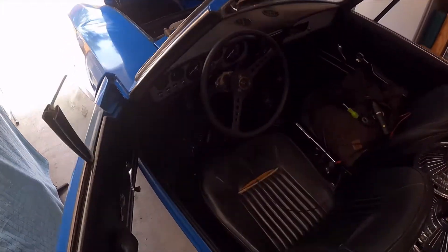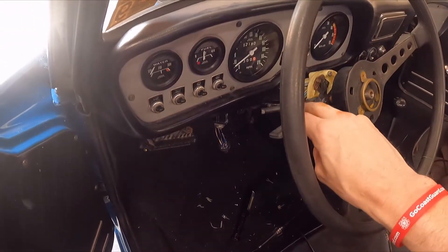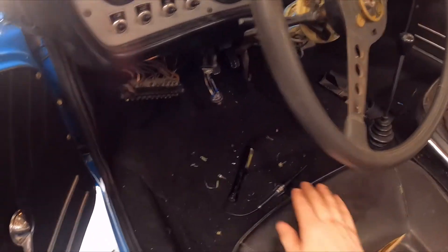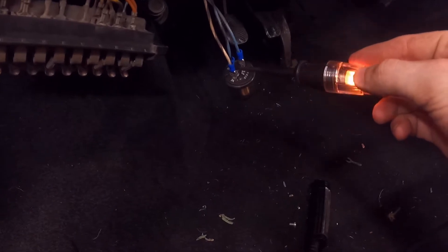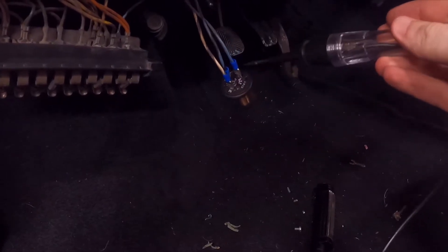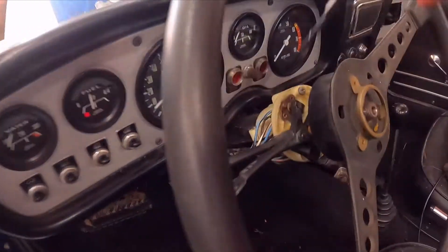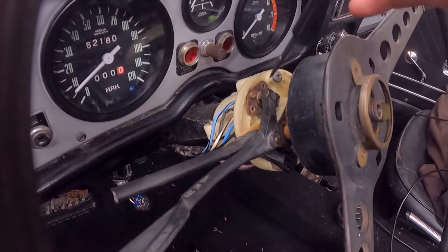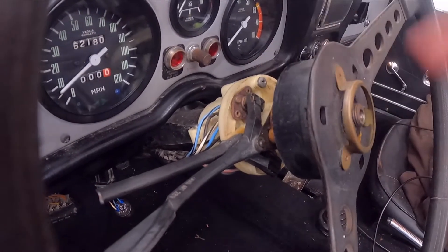All right, so we've got our battery reconnected up front. I'm going to turn the key on — hopefully this will solve our blinker issue. Nope. So we've got our test light here. Are we getting power? We're getting power. Nothing. So are we getting power at the column? If I touch these terminals back here, I'm not getting power anywhere. So our next step is to remove the steering wheel and take a look at what we've got going on.